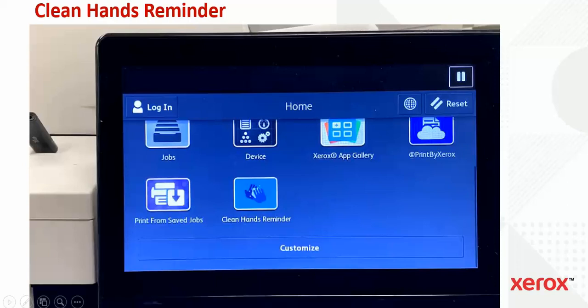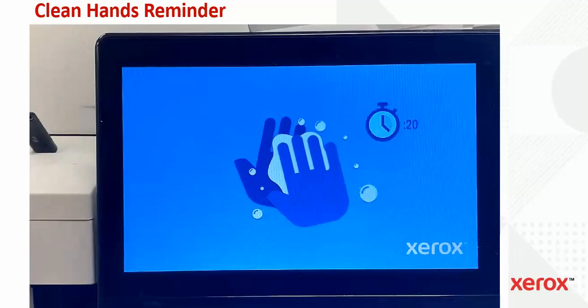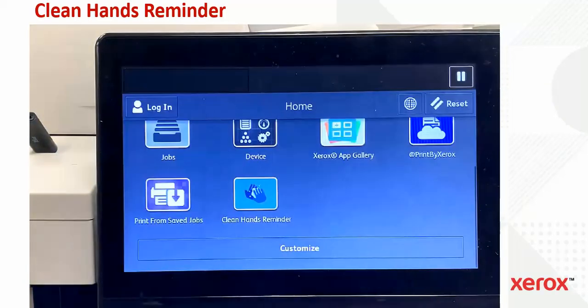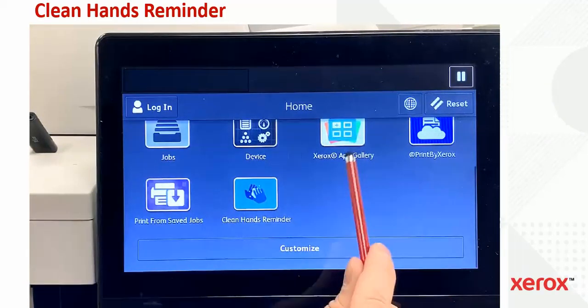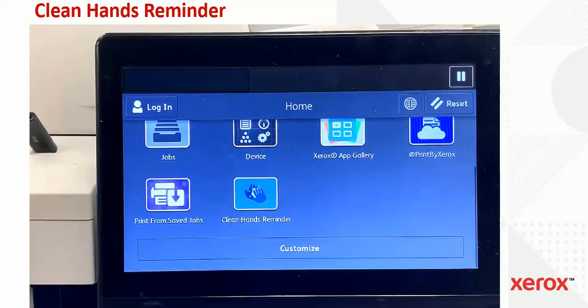Once installed, a Clean Hands Reminder icon appears on the screen. Once the machine is idle for a period of time as defined by Power Saver or Low Power, the Clean Hands Reminder lock screen will appear. This screen will stay until any key or UI setting is touched — anywhere on the screen brings you back to the home screen. And once the machine becomes idle again, the lock screen reappears.